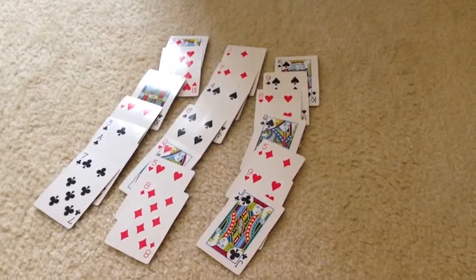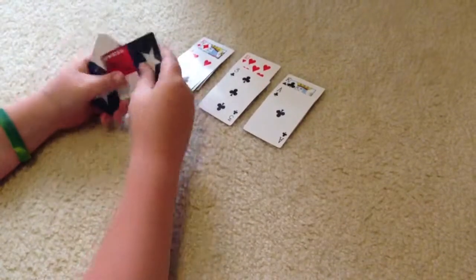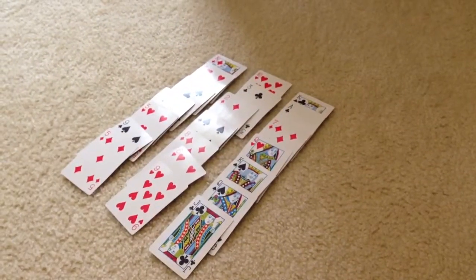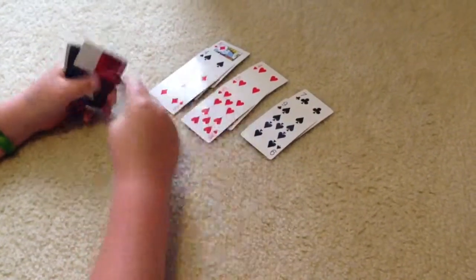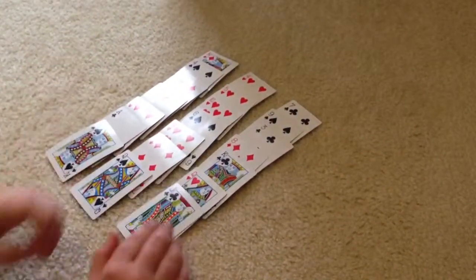Okay, now pick a card and tell me which row it's in. Middle. Now which row is it in? Middle. Middle. Middle. Now is this it? Right.